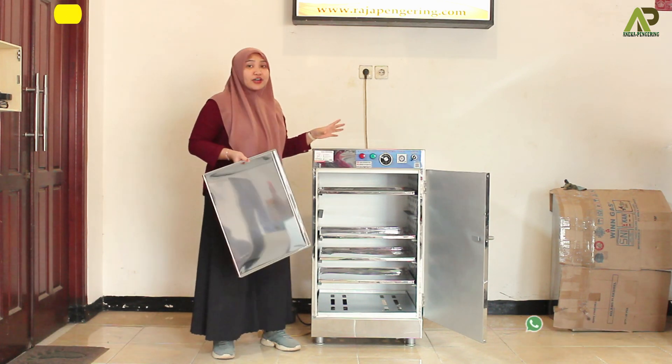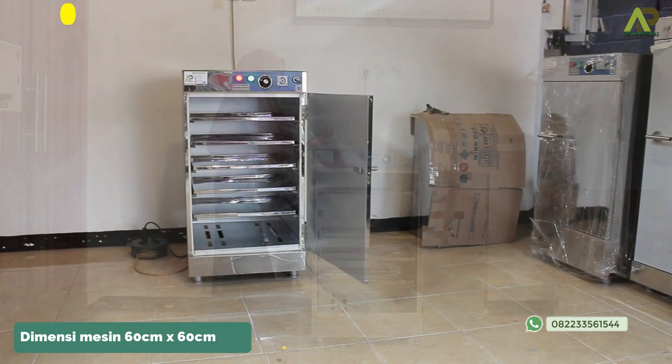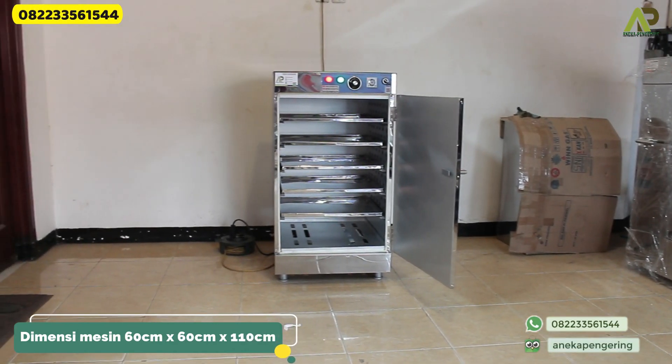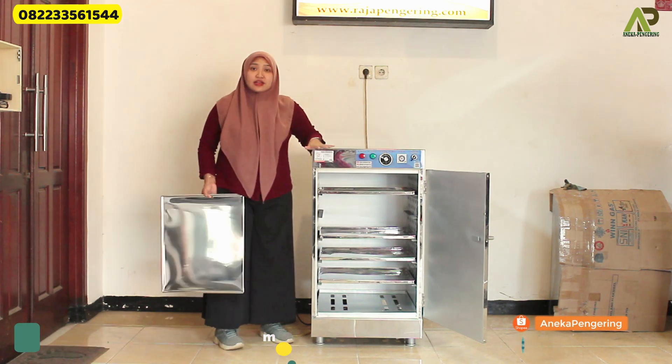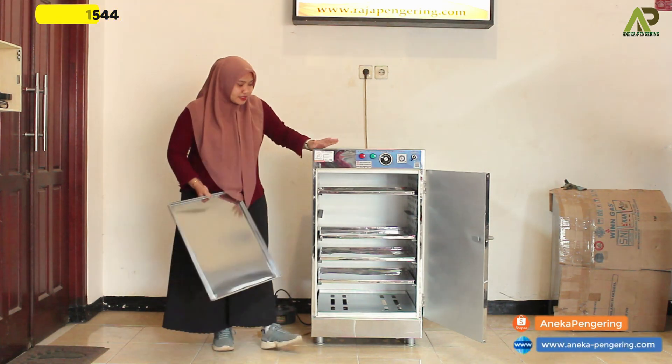For the dimensions of the machine oven, the capacity is 5 racks 1 pint. The length of the machine is 60 cm, the width is 60 cm, and the height is 105 cm.